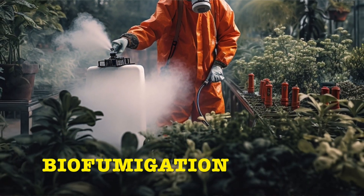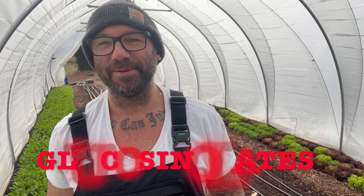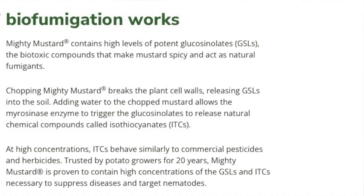Today I'm going to biofumigate this high tunnel using mustard cover crops. Mustard plants contain a chemical compound — there's a really scientific name, I tried to pronounce it dozens of times and I can't, but I'll put it on the screen for you. When incorporated into the soil, those chemical compounds are released which will kill and suppress pests and diseases living in your soil.